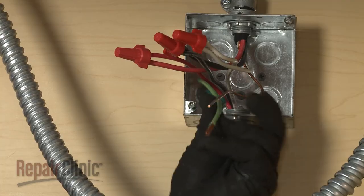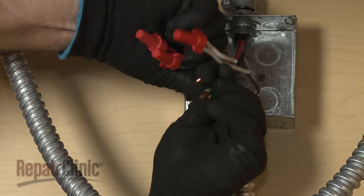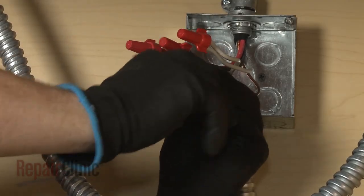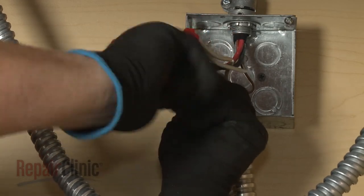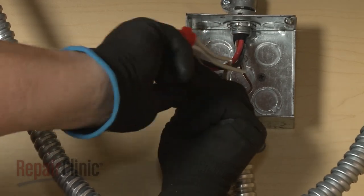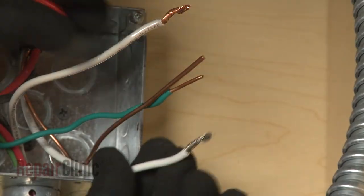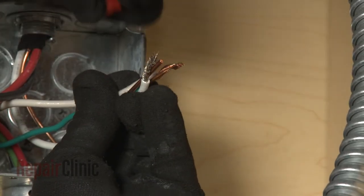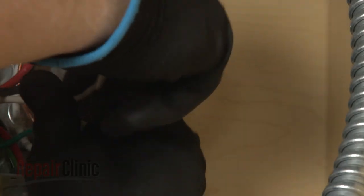If your junction box has a four-wire power supply line, join the green or bare grounding wire, or wires, to the bare grounding wire from the cooktop, and secure them with a wire nut. If your power supply only has three wires, connect the grounding wire, or wires, along with the white wire from the cooktop to the white neutral wire in the box.